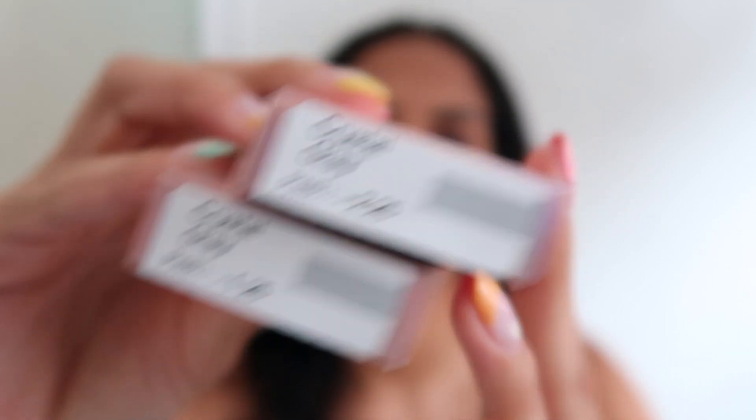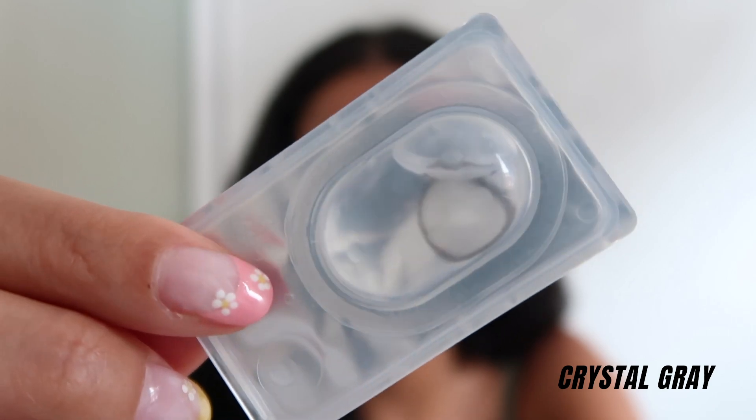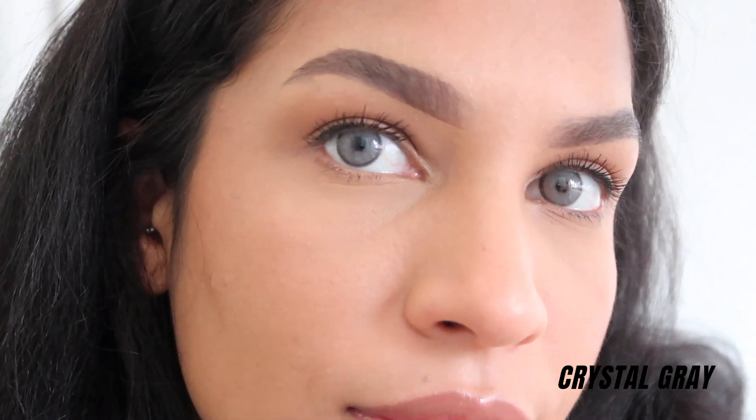Now we have the Crystal Gray. These are what they look like in the contact case. They're actually not as bright as I thought they would be, which I like — sometimes I don't like them too bright because then it's shocking. With both in, they are super, super nice. I love a gray contact. Besides green, gray is my close second favorite to wear. I don't even need a mirror to take contacts off anymore — they're so easy. Now that I've taken those off, my eyes look darker than they usually are, almost black.